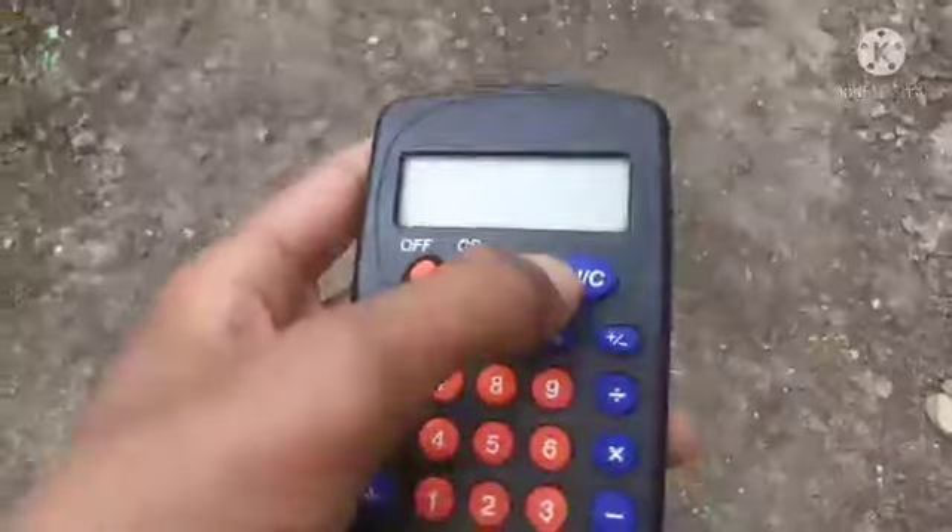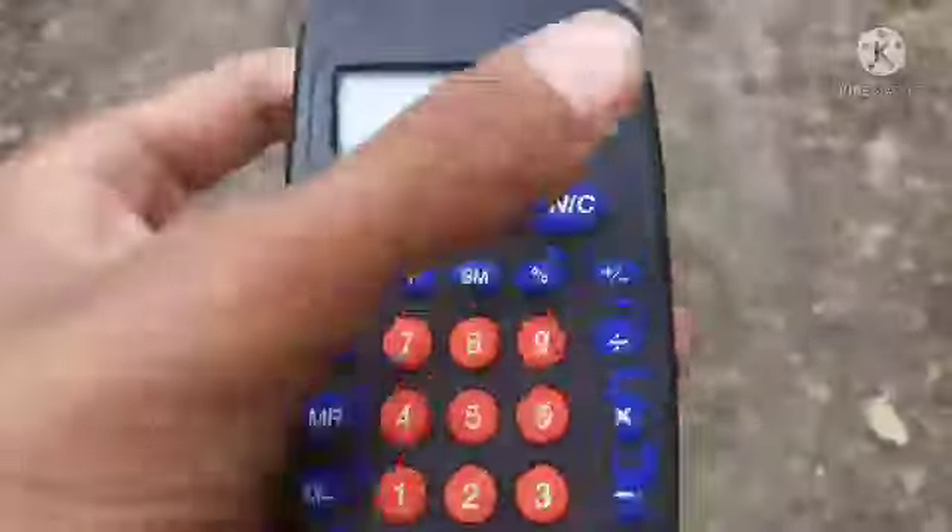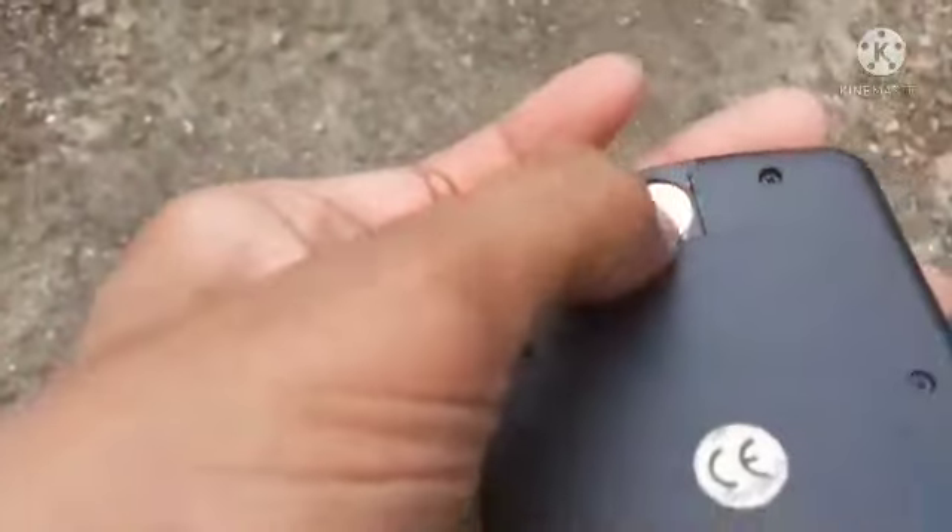Okay, before I do a drop test on this — so apparently this calculator just stopped, wasn't working. I just found this at a different location in France. Okay, hold on. So it should work. It works a little bit.